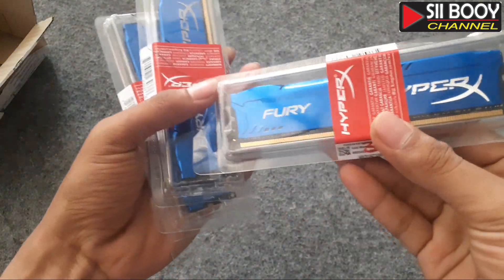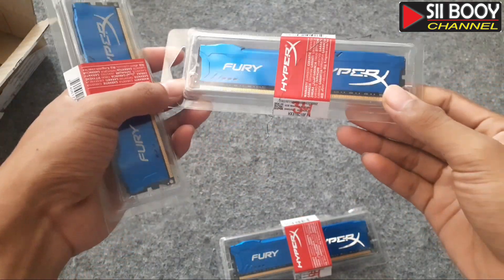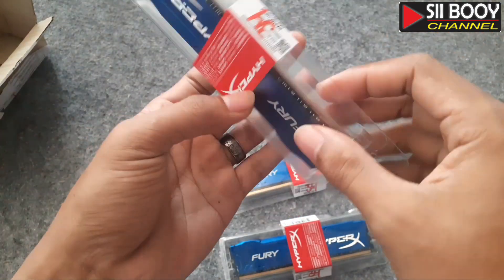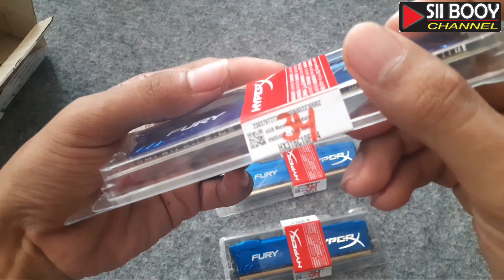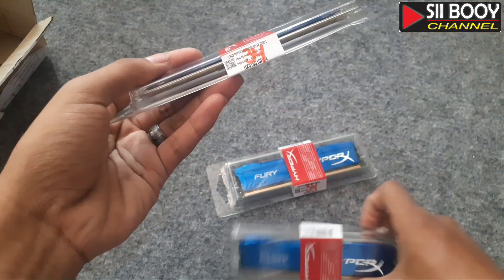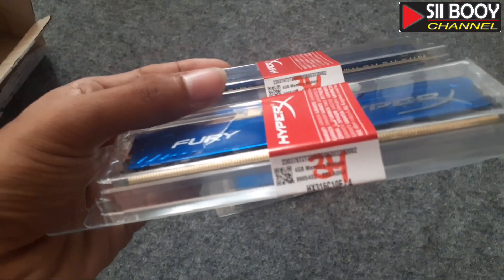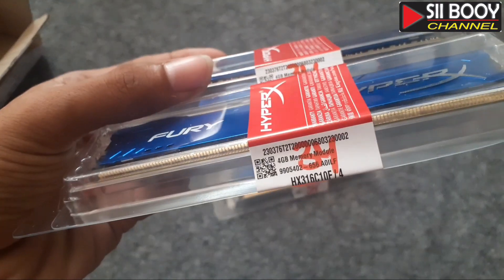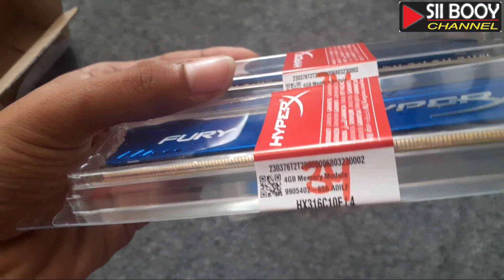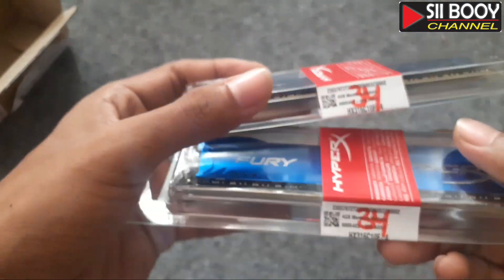Oke, disini saya membeli 3 buah RAM, ini HyperX khusus buat gaming ya. Disini harus kembar identik agar lebih maksimal ya. 4GB, 4GB ya.